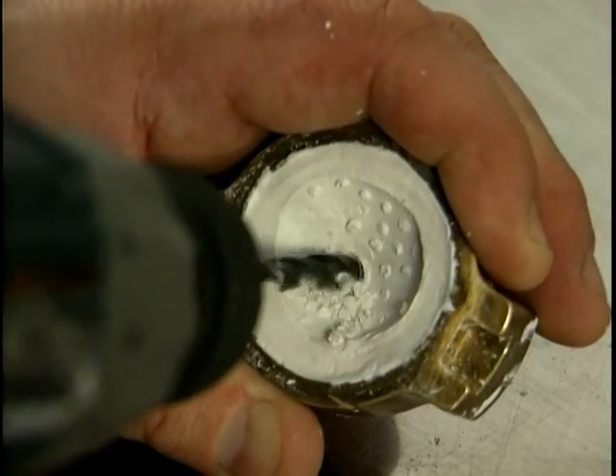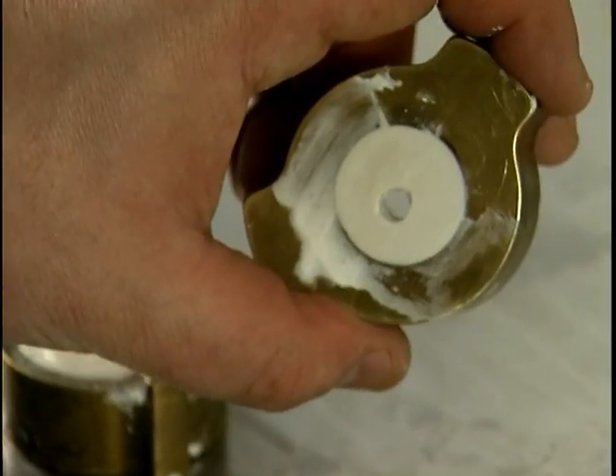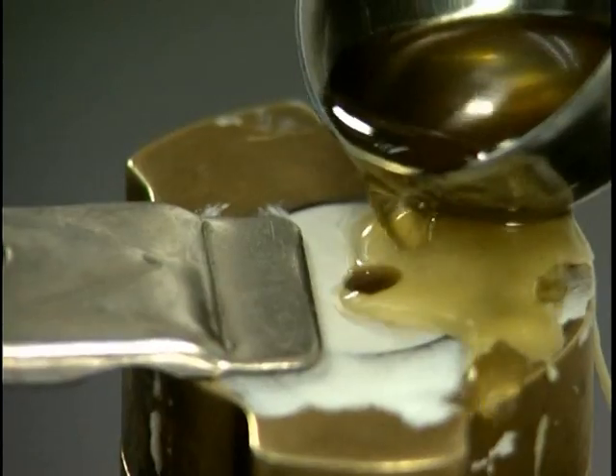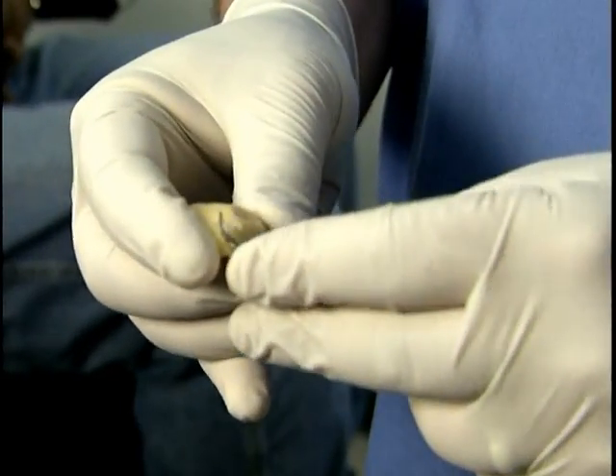Before wax pouring, drill a hole into the highest point of the interior side. Release the surface of the mold and heat the ocularist wax. Clamp the mold and pour the wax. After the wax cools, separate the mold and carve away any surface imperfections.